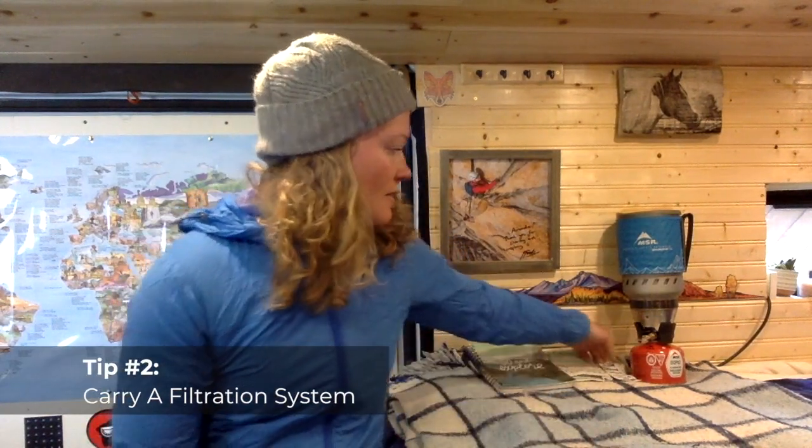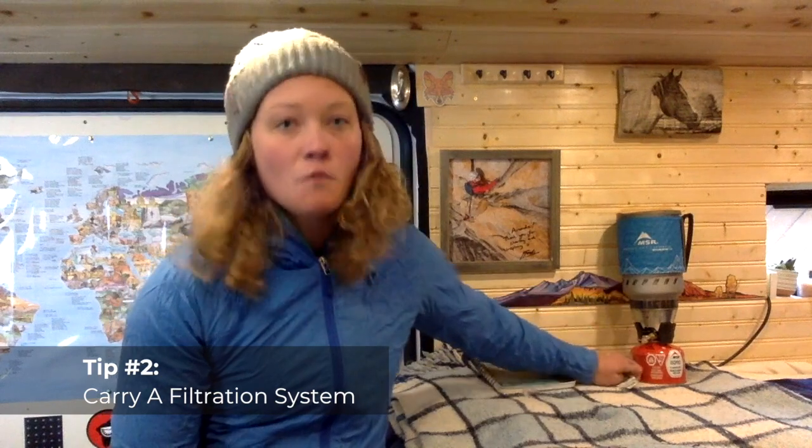Tip number two: always carry a water filtration system or water purifying tablets with you at all times, so that way when you do come across a water source you can make sure that it's clean and drinkable.